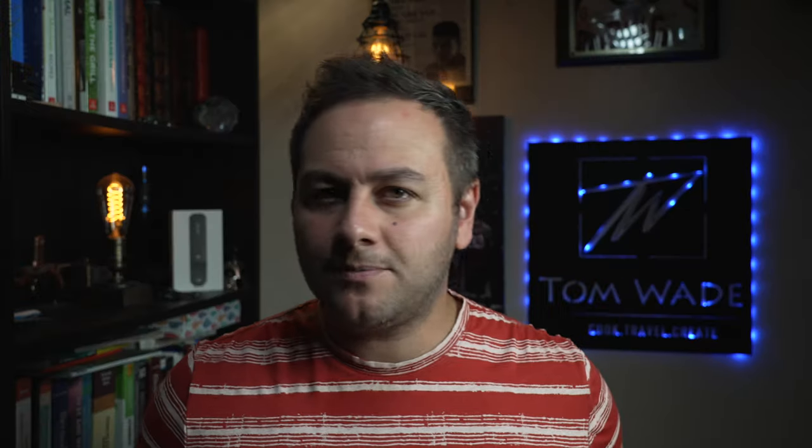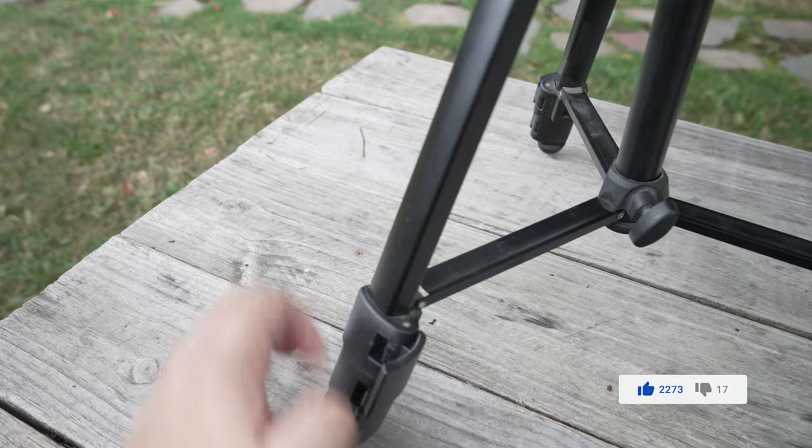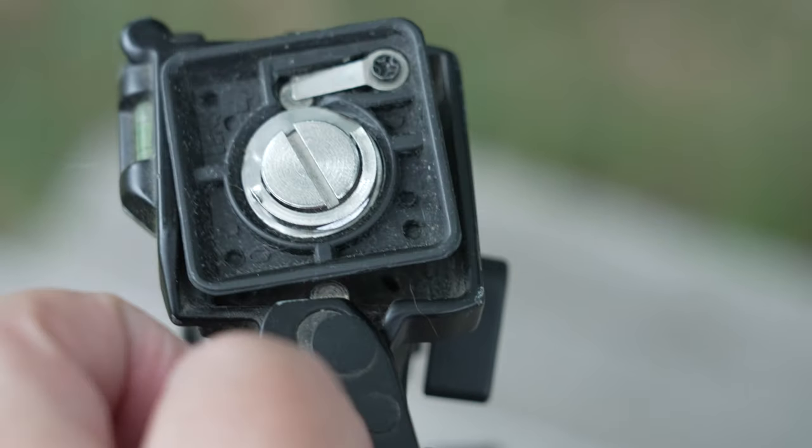Budget-friendly tripods sound great at first — they're about 20 to 30 bucks, and they might have cool features like a pistol grip head like the one I'm showing right now. But they quickly start failing. They're made out of plastic and can't really handle a good payload.